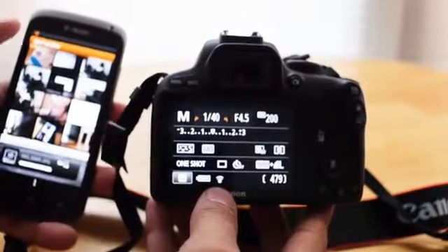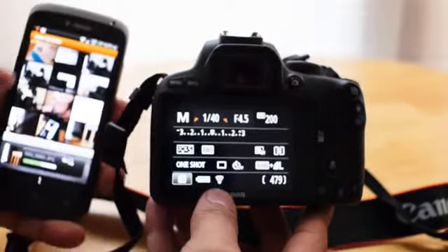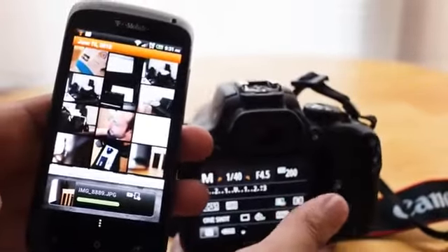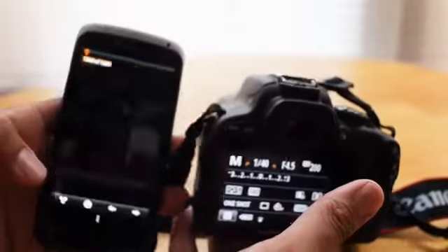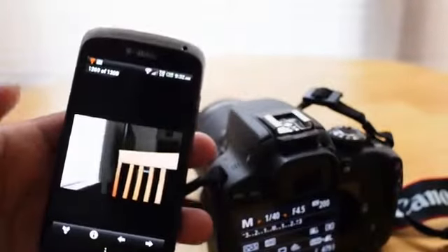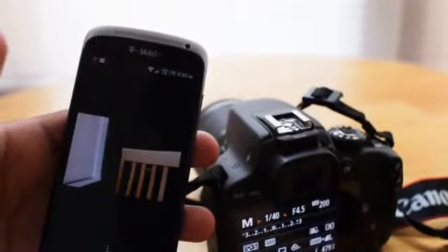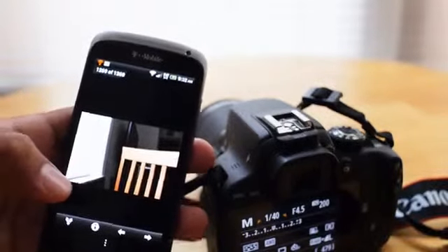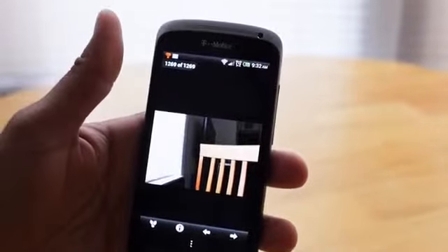And that will transfer right now, as you're seeing. My phone switched Wi-Fi signals and it's sending the image over right now. And it will appear right about now-ish. That is my phone — there you go. I'm going to take another photo, just for proof, and you'll see it come up.